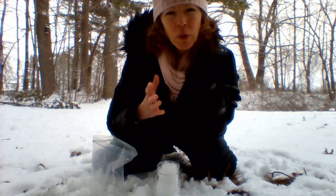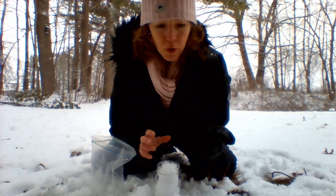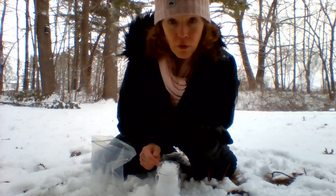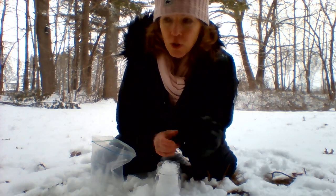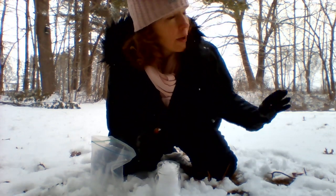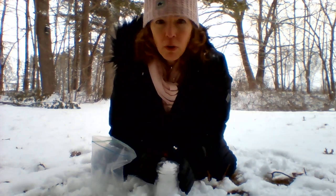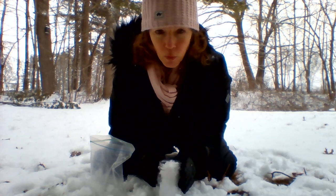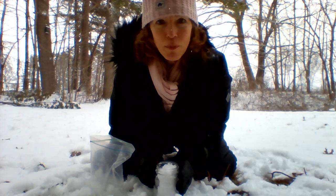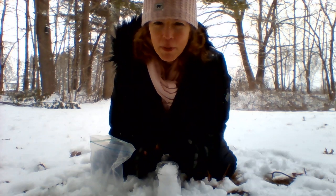If you really want to expand on this experiment, do it in multiple jars. Go out in your yard — do one next to your house, one near the driveway, one under a bunch of trees, and maybe one right in the middle of nowhere. Label them so you know which one is which, and see if there is a difference. That would really tell you something about the air, snow, and precipitation.